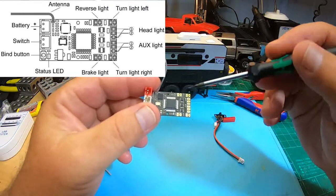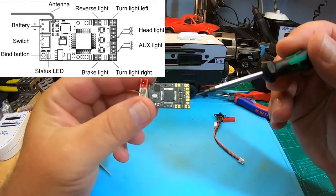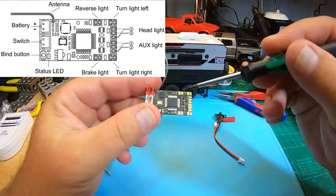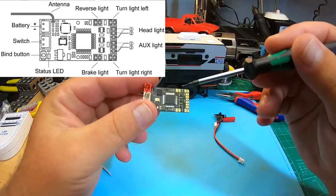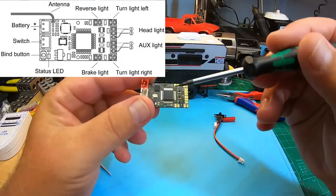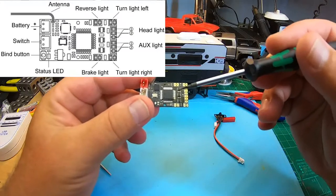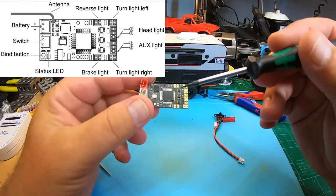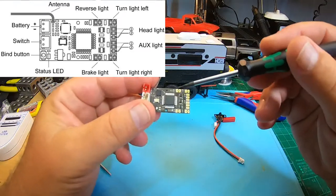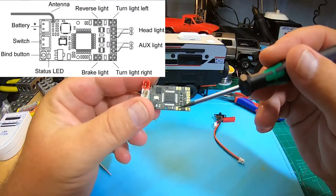I won't solder all those directly to the board, as I would do for a Lim Bo AC light controller where I can control 16 LEDs with 16 individual spots. Importantly, you can only connect identical LED types in parallel — not just identical colors, but identical LED types. So for the rear lights, two identical ones; for brake and reverse lights, the red ones.